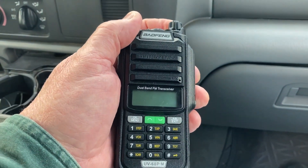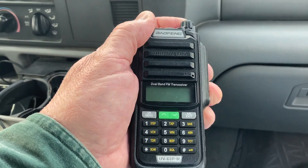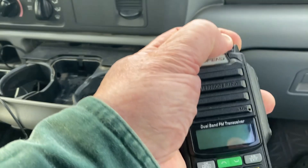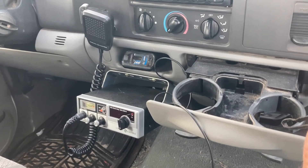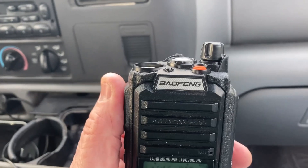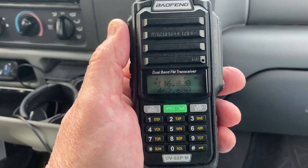I decided I was going to hook up one of my little handheld or HT 2-meter/440 radios here in the truck. I'm going to wind up giving this away when we hit a thousand subscribers. Anyway, it's one of those Baofeng radios — however you want to pronounce it.